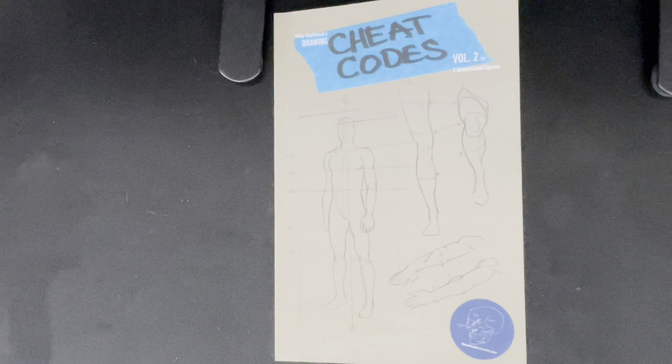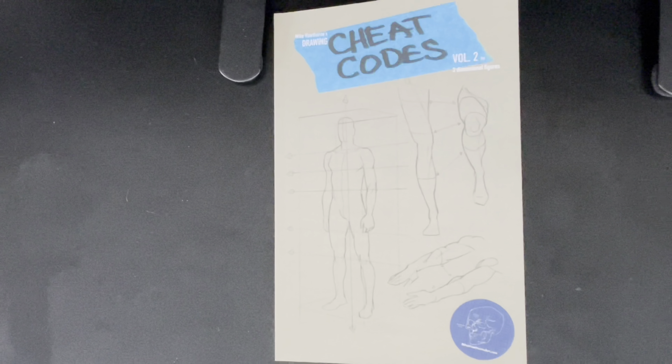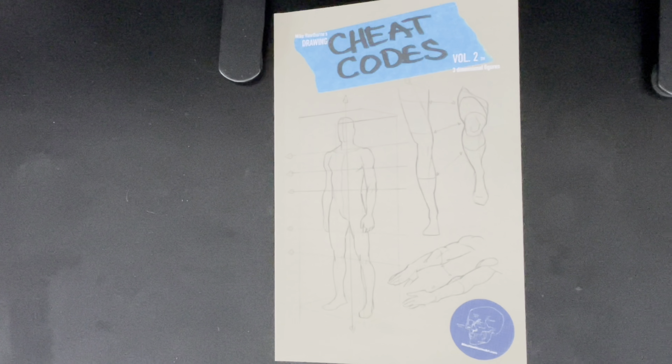Thank you for joining me on this Book Look. Remember — like, subscribe, hit the notification bell, share these around. Let's build this channel as only you guys can help me do.